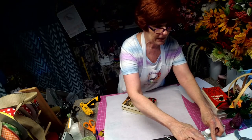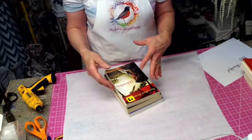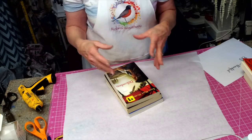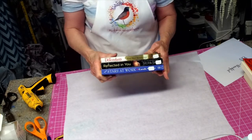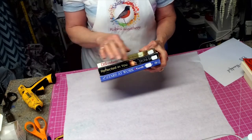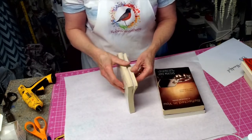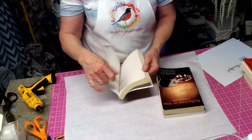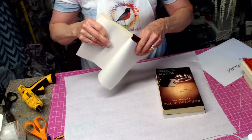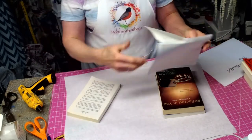The best place to find books is usually at a thrift store, a library sale, or garage sales. You want to try and get three that are pretty much the same in width and length. You're going to take the covers of the book and rip the jacket right off the book.